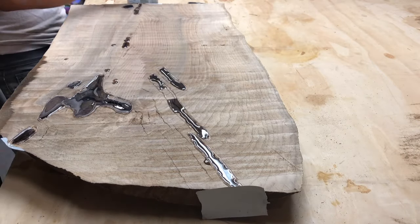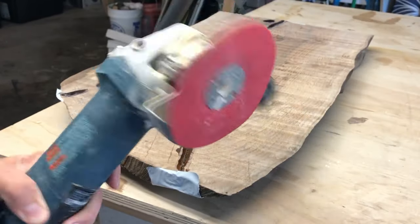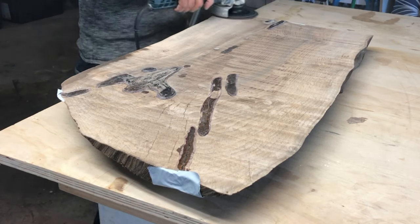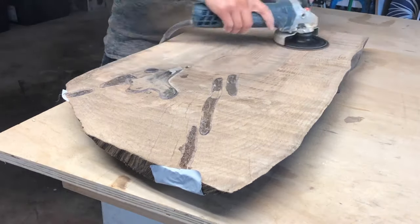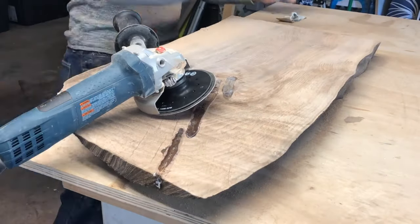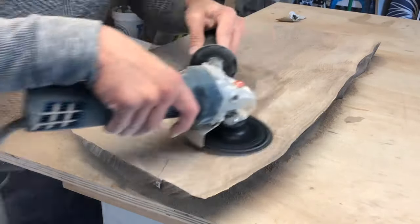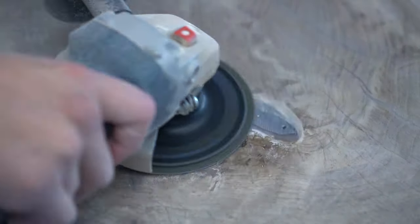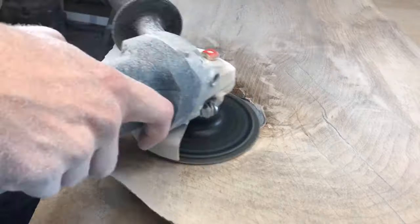I occasionally lift the board to make sure there's no seepage below because that would get messy. To grind off all the excess epoxy I'm using my 4-inch grinder with an 80-grit sanding disc. This is a great way to remove excess material quickly, but you have to be careful not to dig into the wood itself — you don't want deep swirl marks that will be difficult to sand out later. I put very little pressure on the grinder, which saves a lot of time and energy in the sanding process.